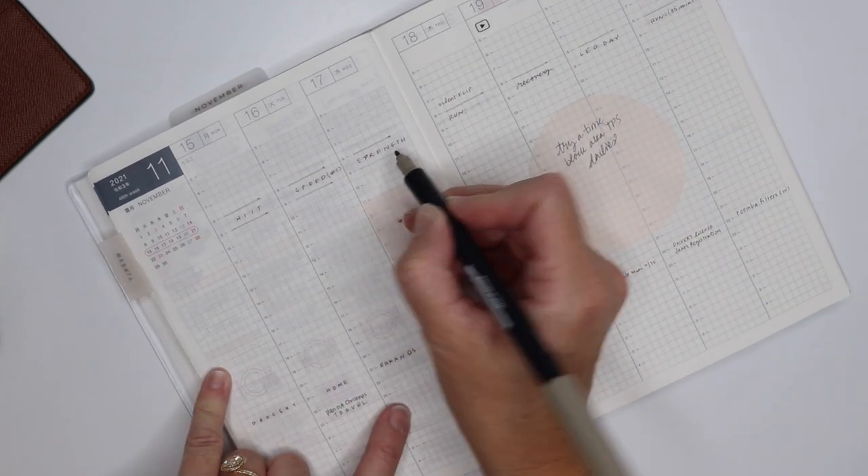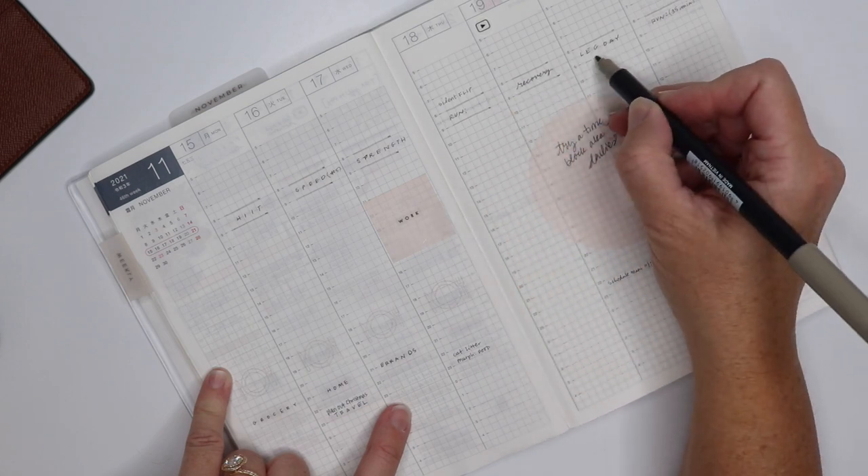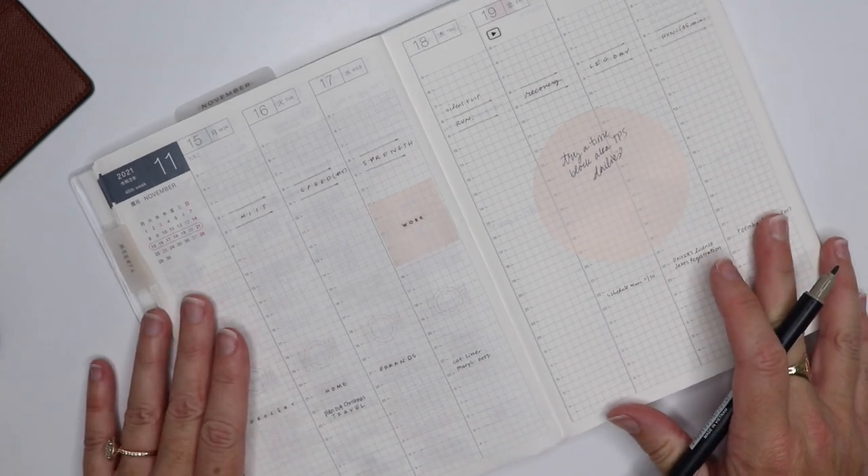If you've had a chance to watch my previous video, it does go through and explain a lot of what I'm doing in each of these sections. You're going to hear a little bit of repetition today as I put this together.